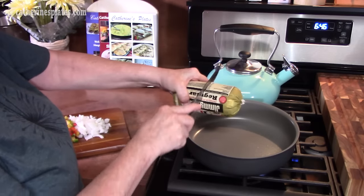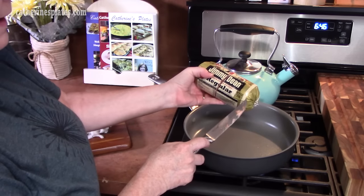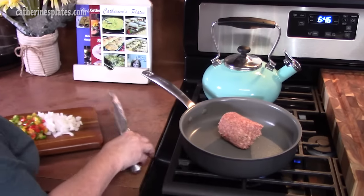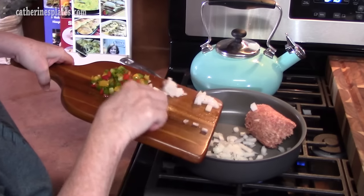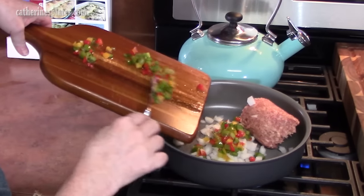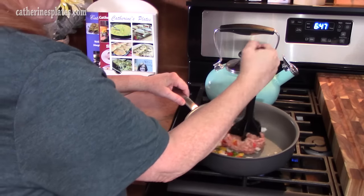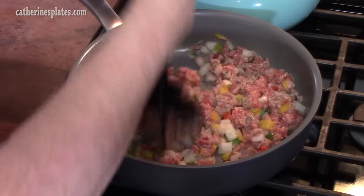I'm going to place in half of my Jimmy Dean sausage — this is a 16 ounce package, so I'm using eight ounces. I'm also going to add in my yellow onion that I diced up, about half of a medium onion, and then some bell pepper. We're going to be filling eight bowls so just make sure you have enough for everything. I'm going to break up the sausage, brown it up, and soften down those peppers and onions to give them a little color.